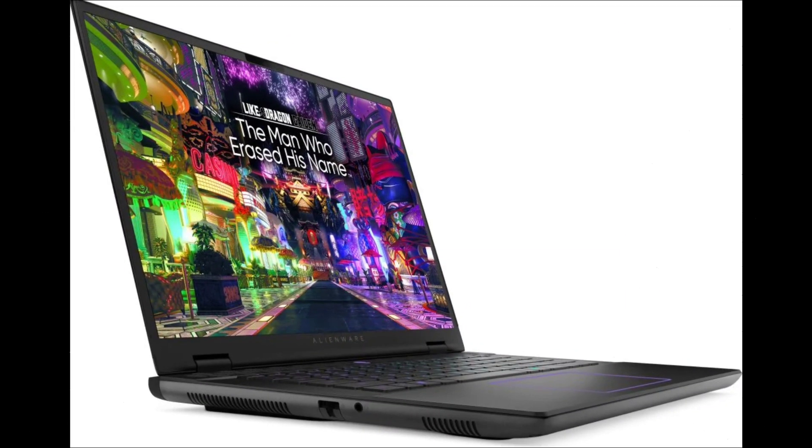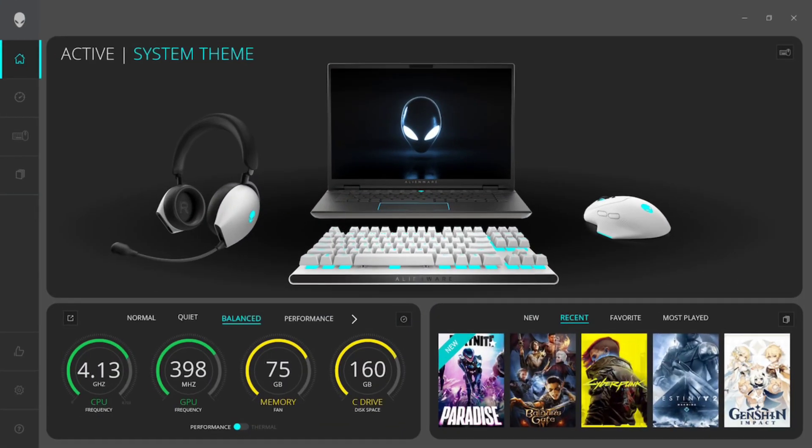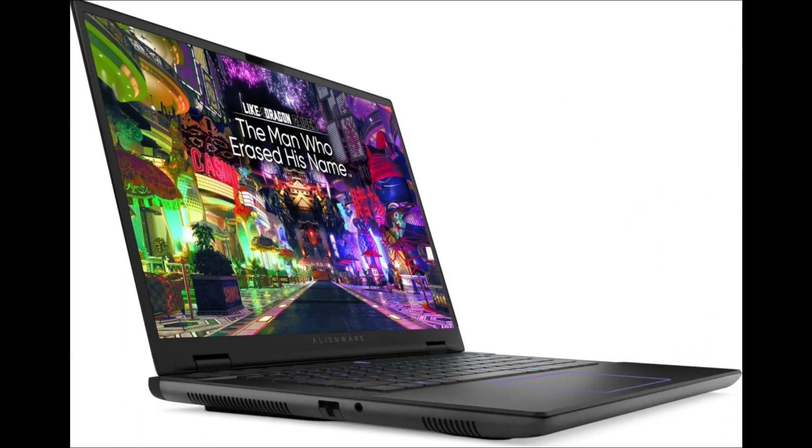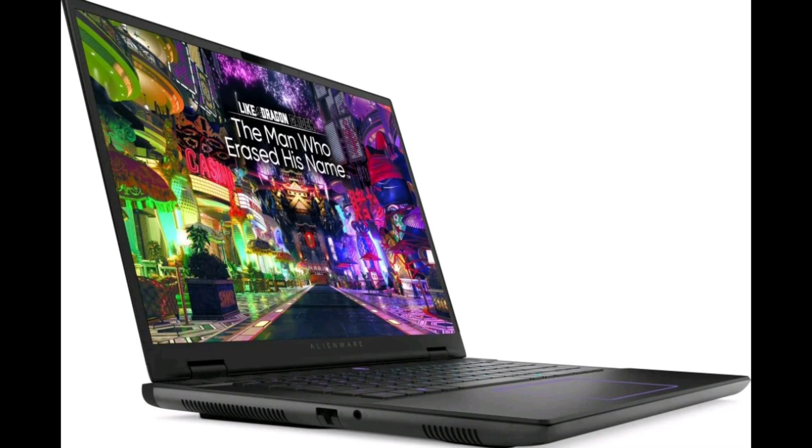Customized features include Alienware Command Center with AlienFX lighting technology, a game library with auto-tune game profile functionality, and Fusion support for overclock, thermal, power, audio, and audio recon profiles.